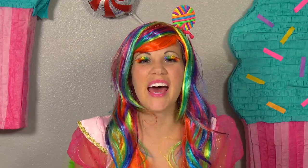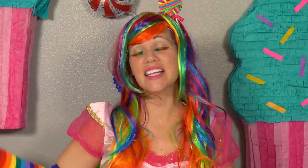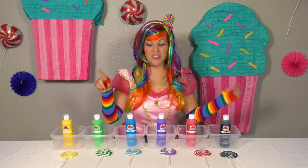Welcome back to Princess Lollipop Toy Review. I am Princess Lollipop. Today we are going to learn our colors. Let's get started.